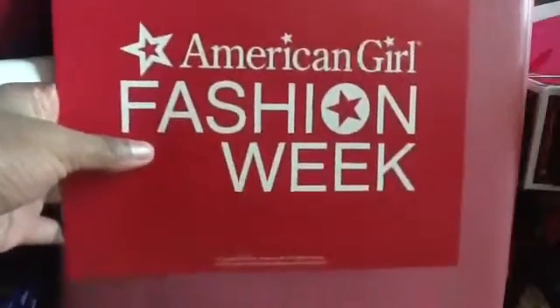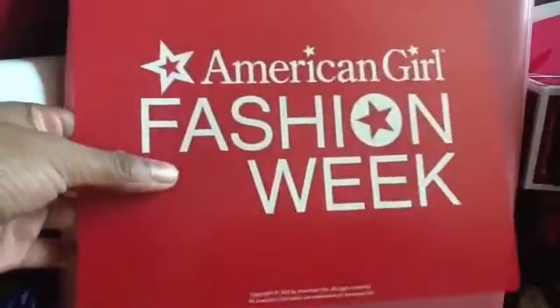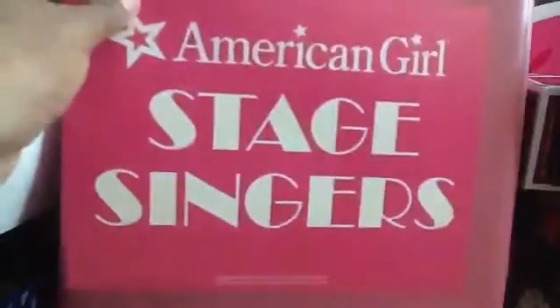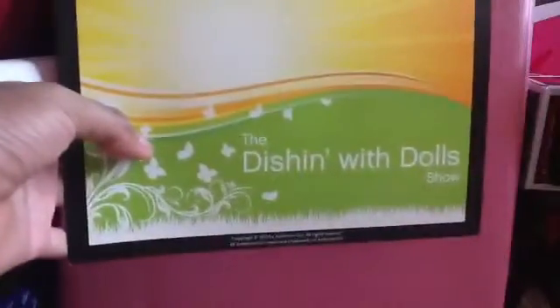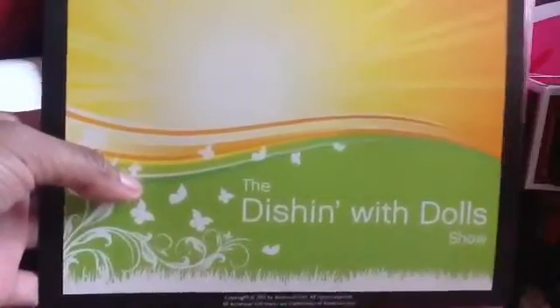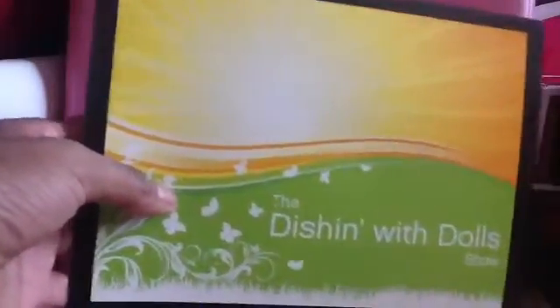The next item is the American Girl Fashion Week — basically it's like a poster that says that, and you can hang it up on your little fashion show or whatever. Then we just have another sign that says American Girl Stage Singers, and if your doll is having a concert or she's singing or something, you can put this above there. The next item is the Dishin' with Dolls show poster, and it's probably where you put it in the background and then your doll can have her talk show and stuff.